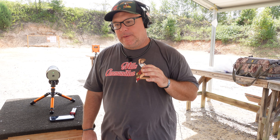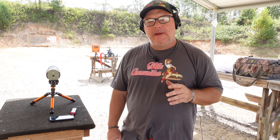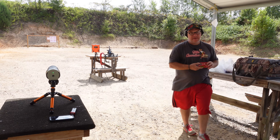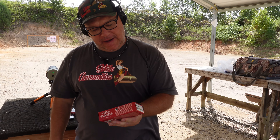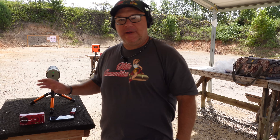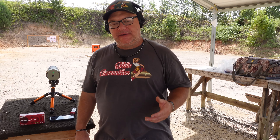So what are we doing today to get better? We've got a couple boxes of this Federal — Federal 9mm Luger, 115 grain — and we're going to shoot 70 rounds of it today. Why are we shooting competitors' ammunition?